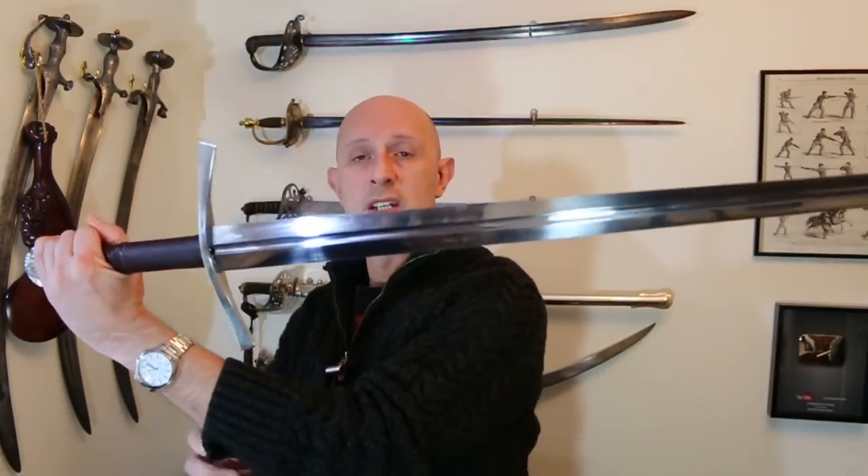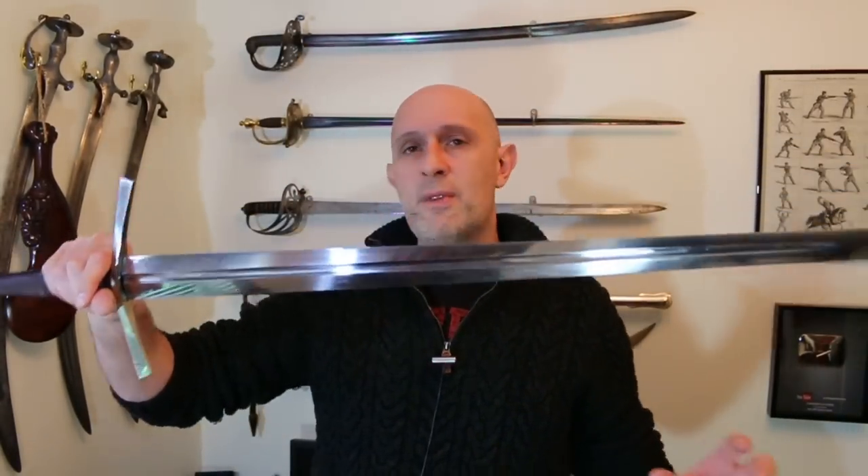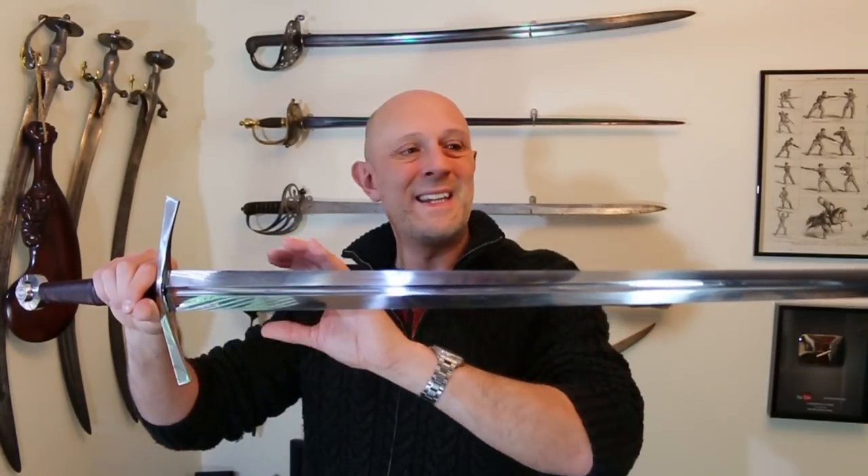This sword would very much fit in with the treatises — or manuals — that we study from the 14th and 15th centuries: Fiore, Liechtenauer, Talhöfer, Paulus Kal, Gladiatoria — all of these sources from the end of the 14th and throughout the 15th century. And it is very much designed with that in mind. In Oakeshott's typology — a codification for the different types of medieval swords — this is known as a type 16A.